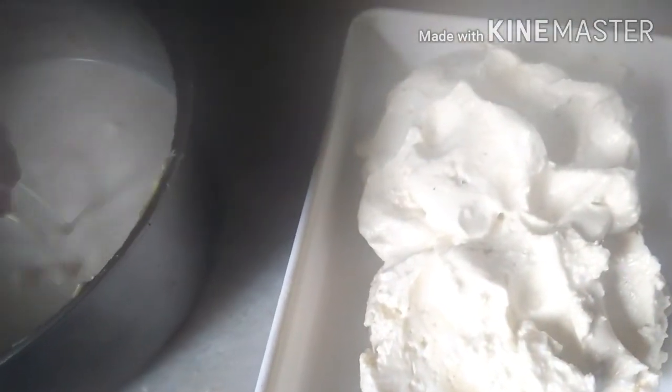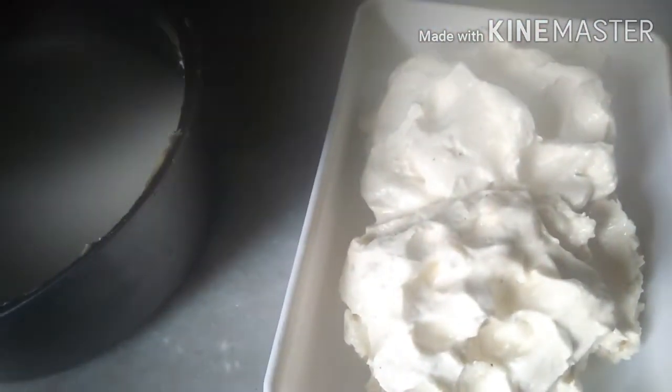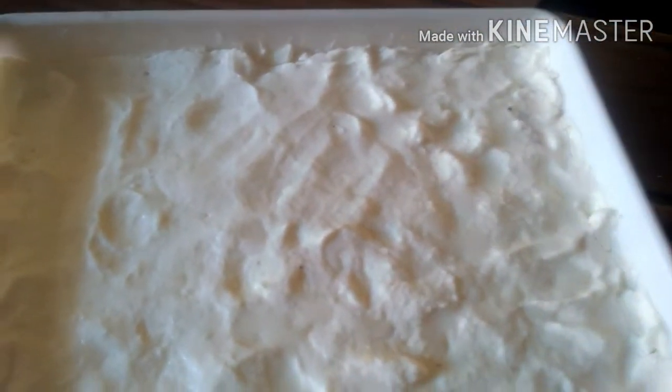इसी तरह से मैं दो तीन पानी से butter को धो लूँगी. मैंने एक बार आप लोगों को धोते दिखा दिया है, इसी तरह से दो तीन बार धोकर butter को साफ कर लूँगी, ताकि इसमें जितना भी छाँच है वो सब बाहर निकल जाए. तो मैं एक डब्बे में इसे फैला कर freezer में रख कर जमा ली हूँ.